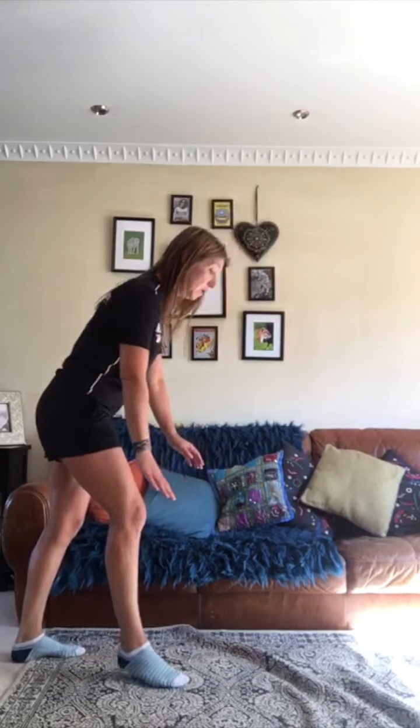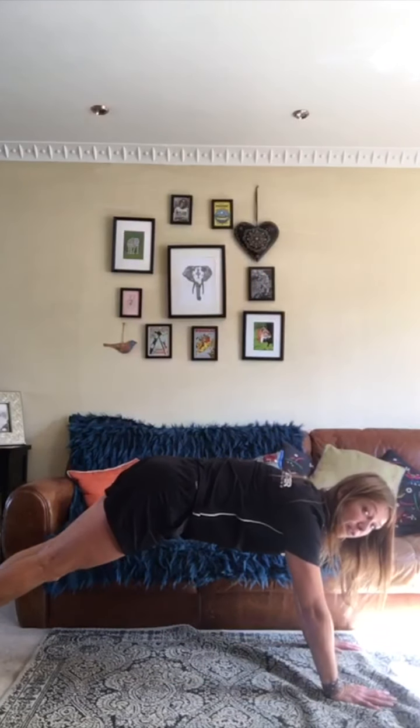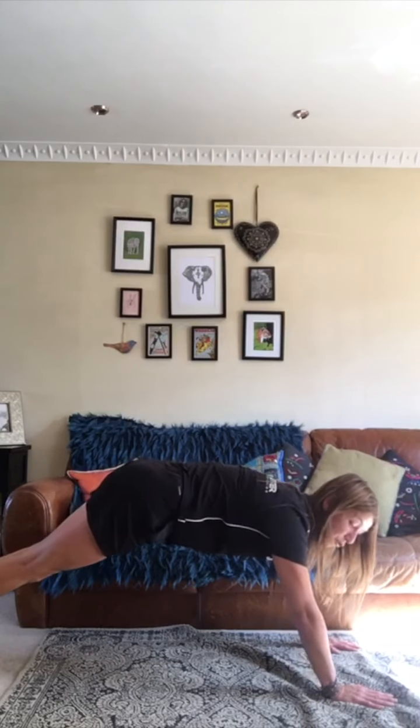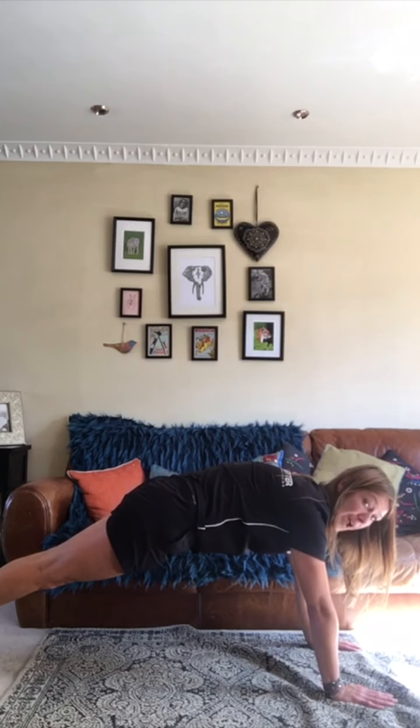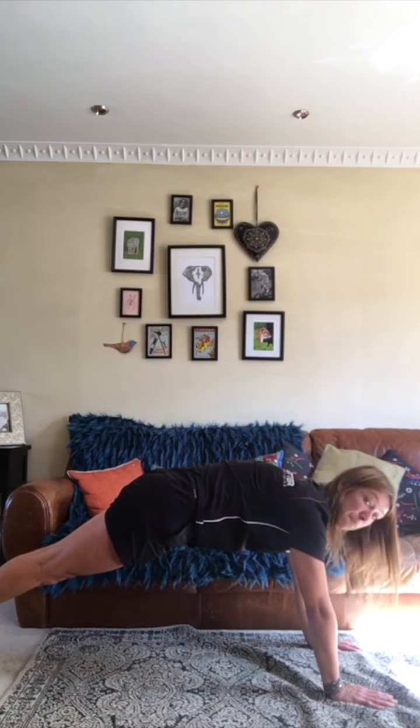The first one we're going to do is a front support shape. We're going to try and keep our body nice and straight, tummy tucked in, bottom tucked in, and shoulders over your hands. Get on the floor, put my hands on the floor and feet out. Try and get them shoulders over your hands. I'm going to tuck my tummy in, squeeze my bottom, and really try and get lots of good body tension.